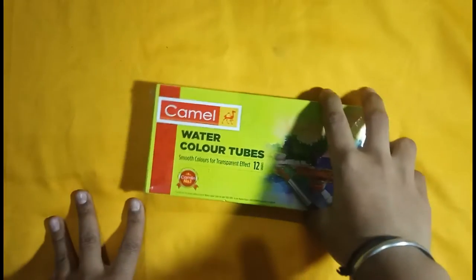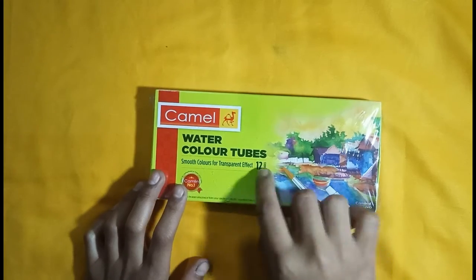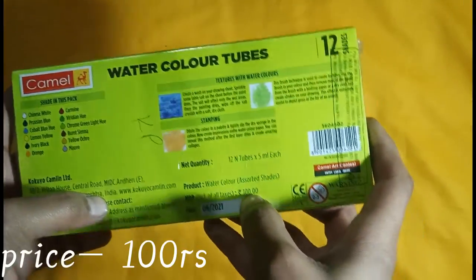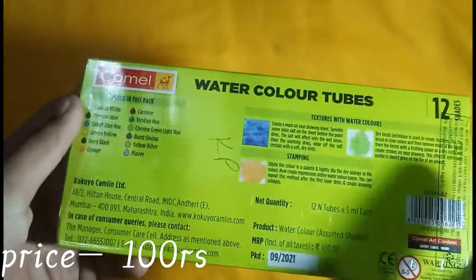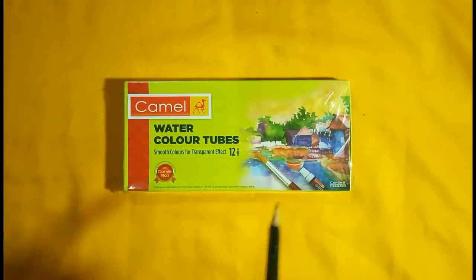We will do the watercolour tubes first. We will see smooth colour for transparent effect and 12 shades. Behind the pack you can see the shades, which colours and texture are included. The price is 100 rupees. Now we will unbox this one with pencils and everything.